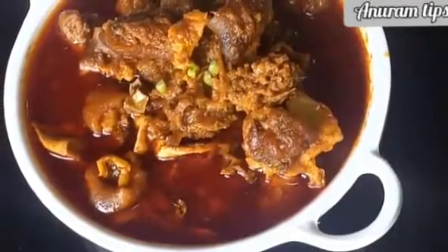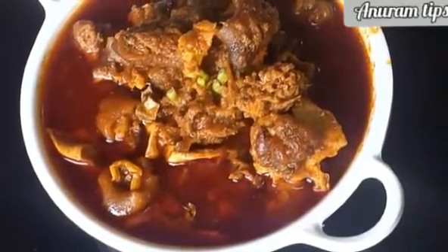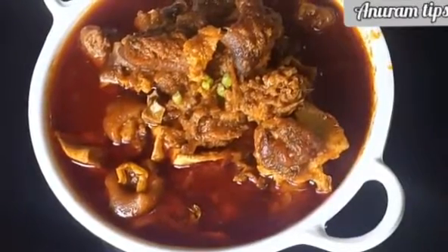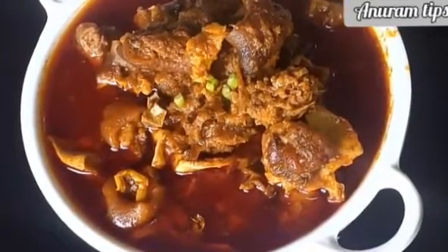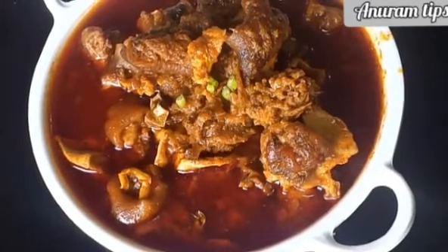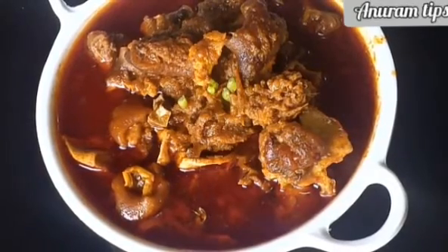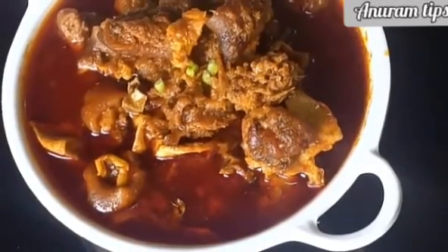The ingredients are very tasty and simple. Serve with roti, rice, and naan. So friends, if you like this, don't forget to subscribe to our channel. Thank you for watching friends.